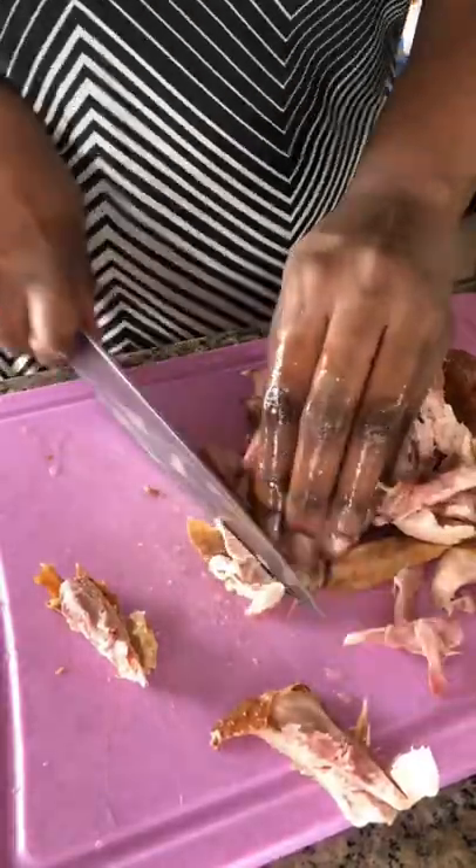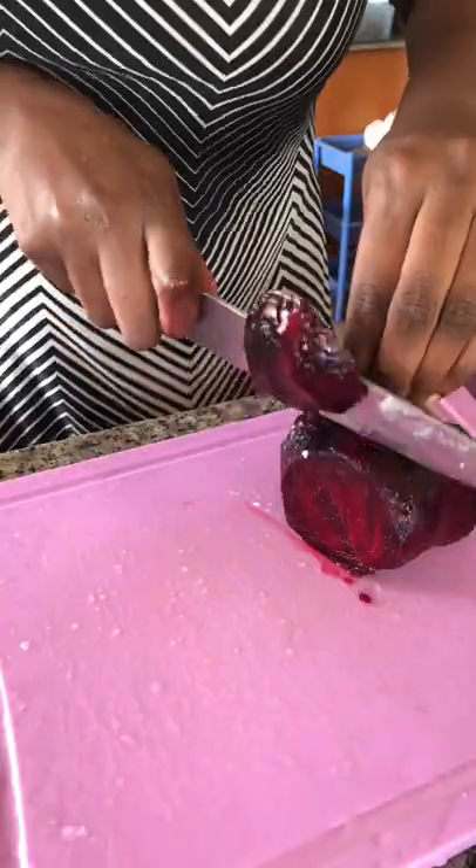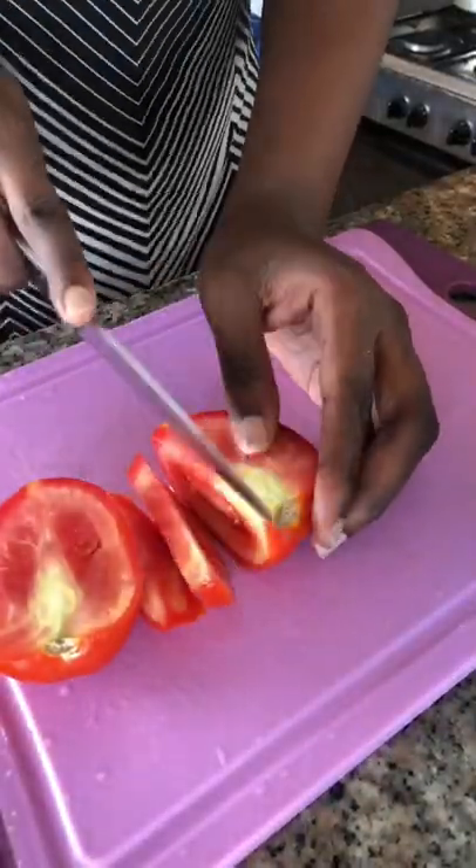I use smoked chicken because it's bomb, then I chop it into smaller bits. I bake my beetroot in the oven for two hours, peel it, and then chop it into smaller bits — smaller than this. I chop my tomatoes as well.